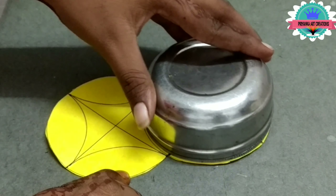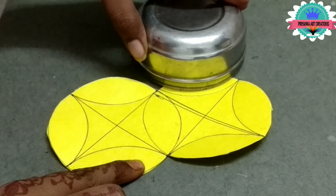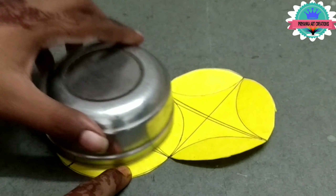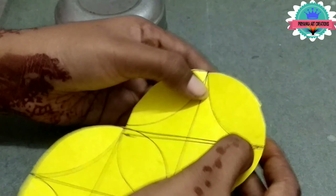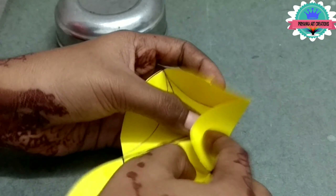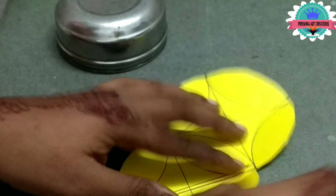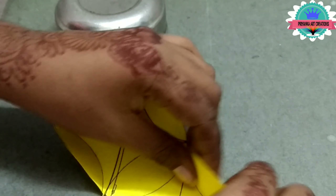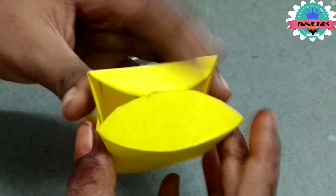Now make two circle shapes as shown in the video. Make little bits as shown in video. Here I am making a box for the lucky packing.